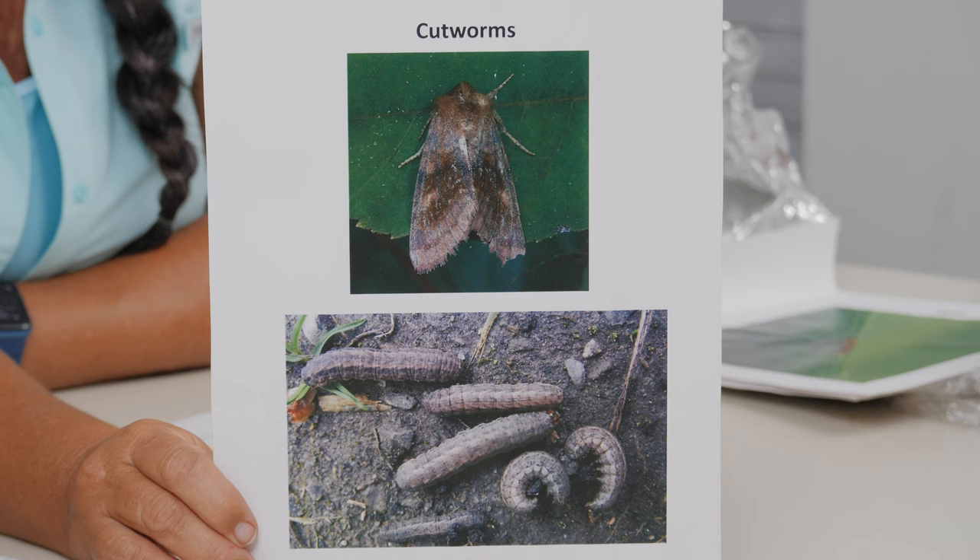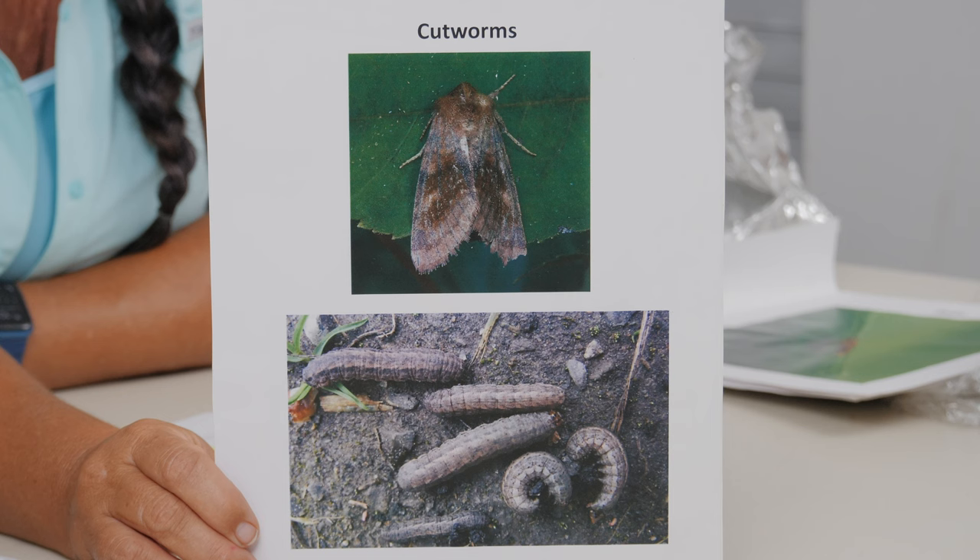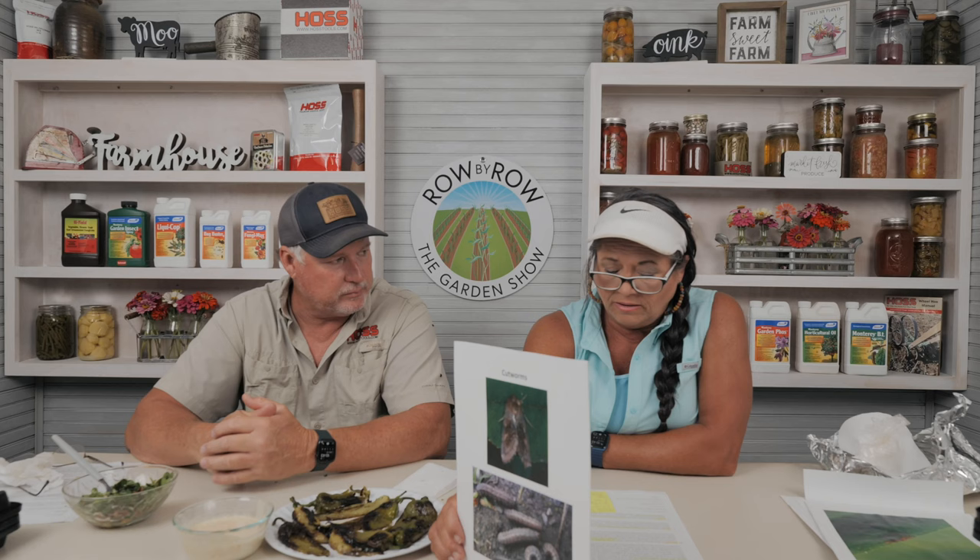Cutworms are probably one of the most aggravating pests for me. You plant a row of transplants, they all look good, and then you go out and find two dead — cut off right at the base of the soil. The moth lays eggs and the larva stage is what gets your plants. You can use Bug Buster 2, which is a pyrethrin-based product, or diatomaceous earth, which punctures the cutworm's exoskeleton and causes it to die. If you've had a cutworm problem in the past, go ahead and do a pre-treatment around the base of your plants.